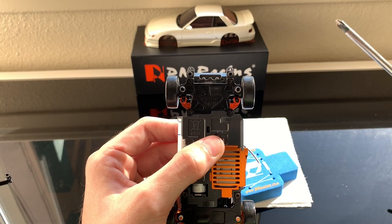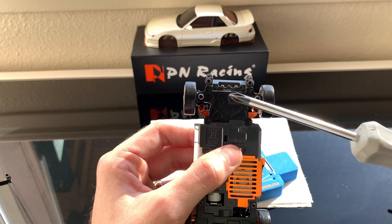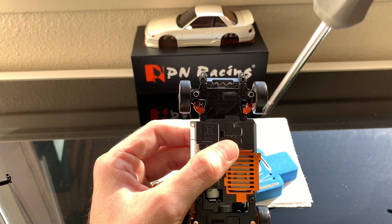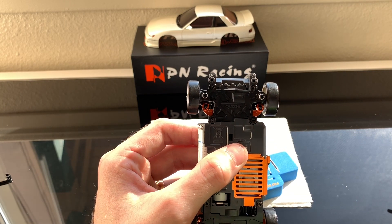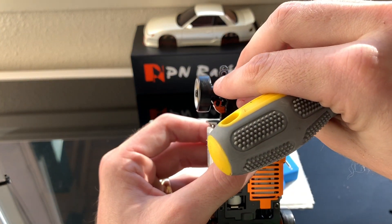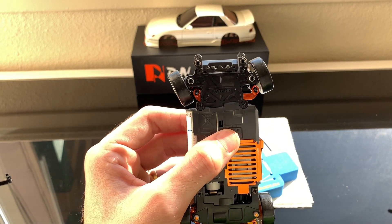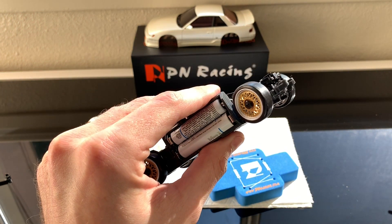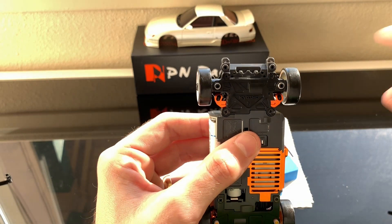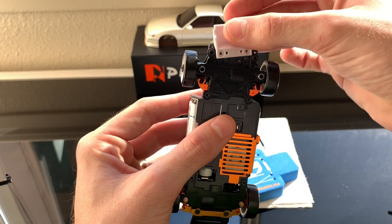When installing the screws, put all of them on and just barely snug them down, then tighten in a cross pattern — like when you're changing a tire on a car. Tighten this one, then this one, then this one, then this one — it keeps the pressure on the plate centered. Once all your screws are tightened, check your servo throw: make sure nothing's binding, no chatter, and that your tie bar isn't getting caught or snagged.